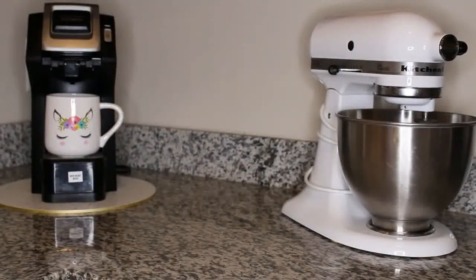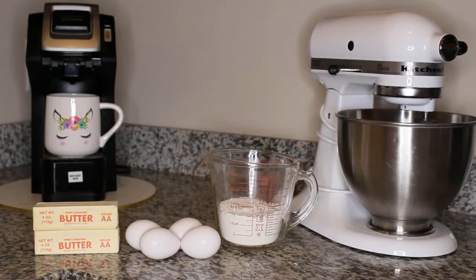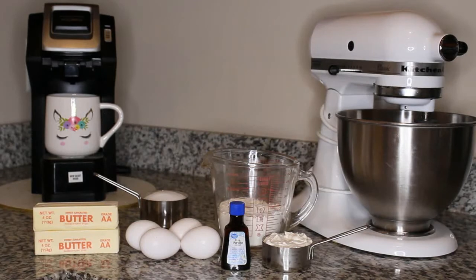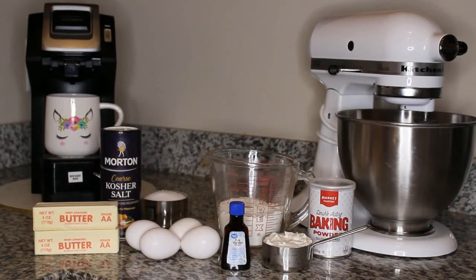For the pound cake you will need: 4 eggs, 1 cup of butter, 1 and a half cups of all-purpose flour, 1 cup of sugar, half a cup of sour cream, 2 tablespoons vanilla extract, half a teaspoon baking powder, and 1 teaspoon salt.